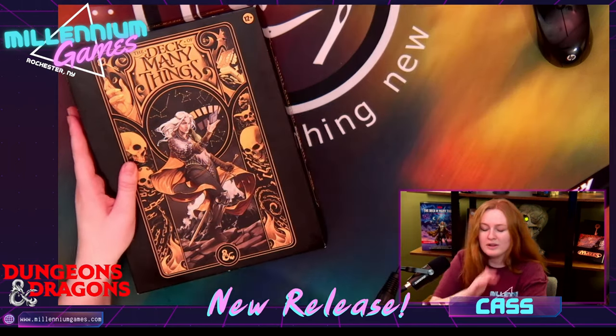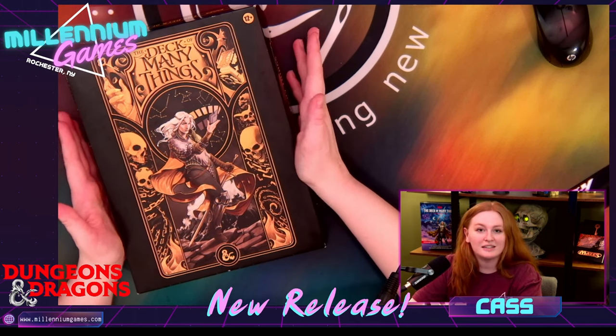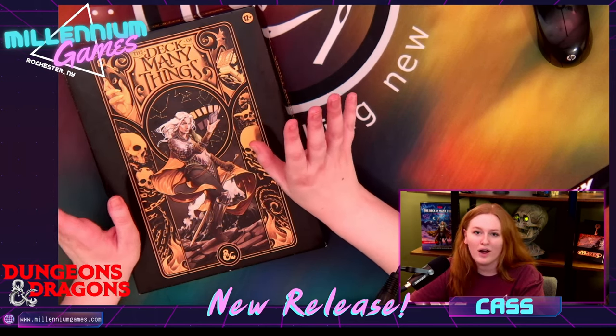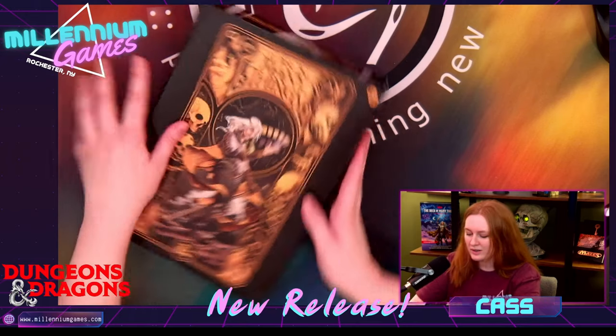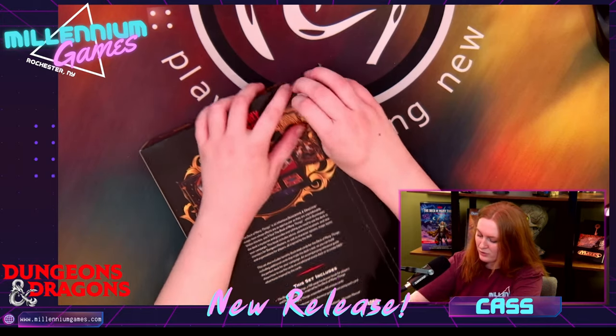So this got released a little while ago. I wanted to do an unboxing just to see that it's not only a book, but we also have the entire Deck of Many Things in a nice lovely little box. So without further ado, let's just get right into it. You guys are about to see my beautiful unboxing skills.